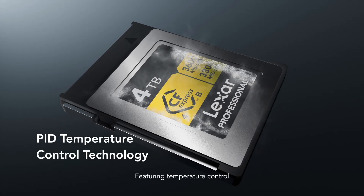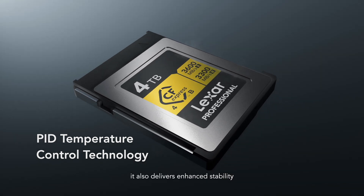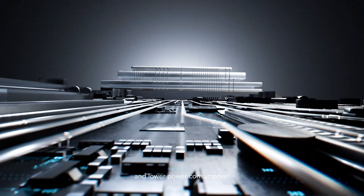Featuring temperature control, it also delivers enhanced stability and lower power consumption.